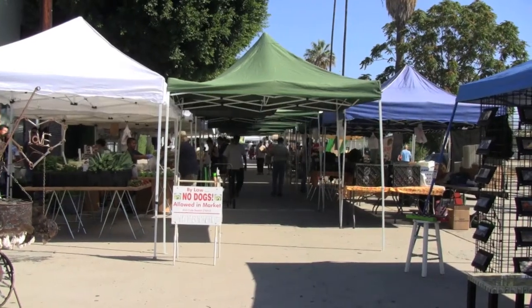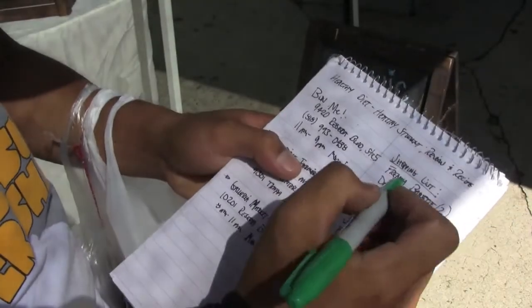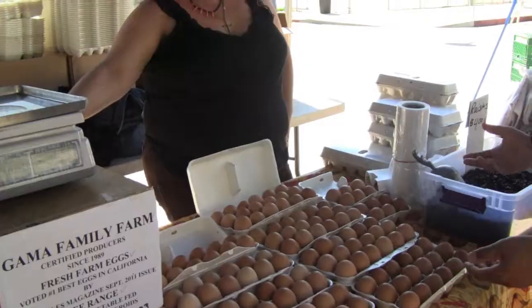I'm here today at the North Hollywood Farmer's Market picking up some fresh produce for our Banh mi sandwich. Keeping an organized checklist helps you stay on track along with staying on budget.